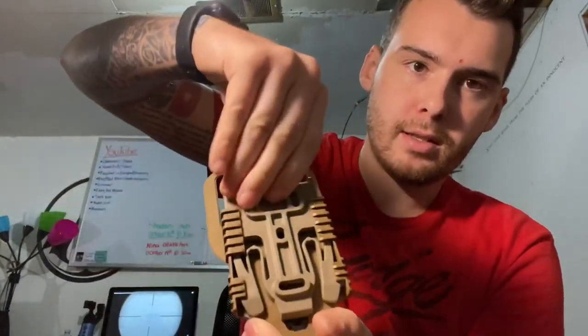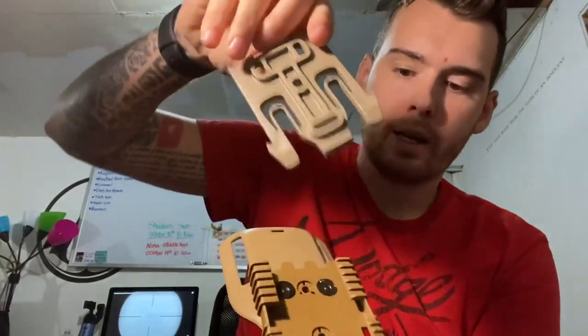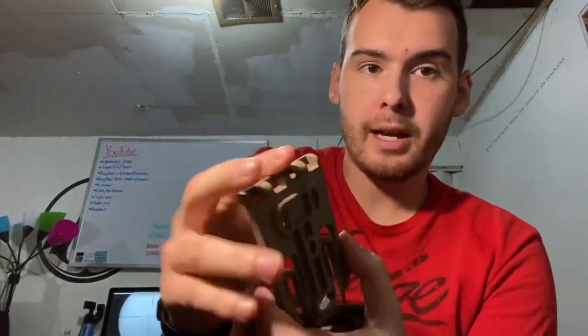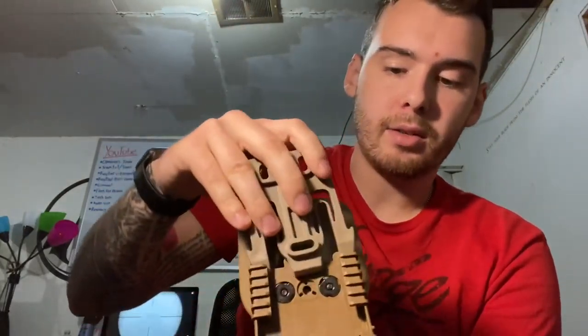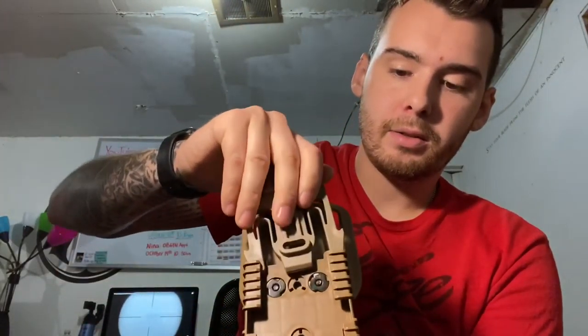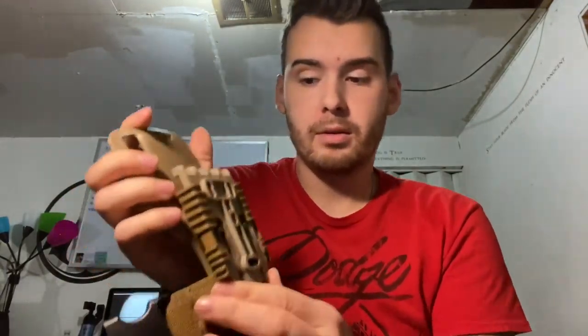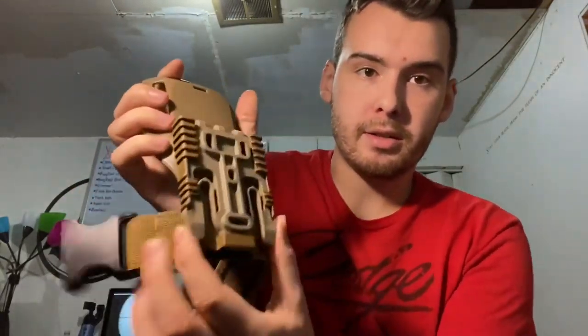As you just saw, I can unbuckle it so the holster is actually mounted to this piece. That way you can just slide in your holster, lock it in, and if you have to switch out to a different pistol, just unbuckle it just like your standard buckle.